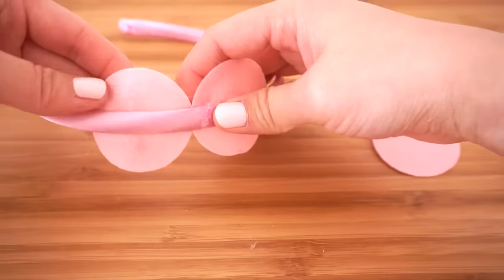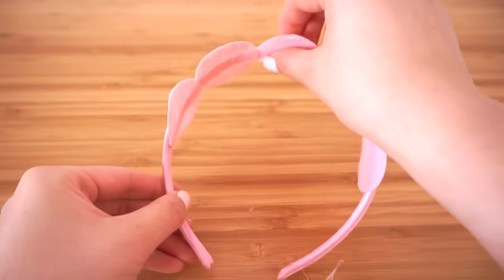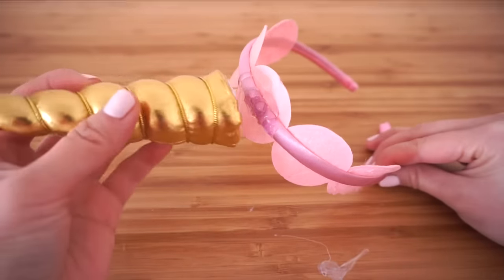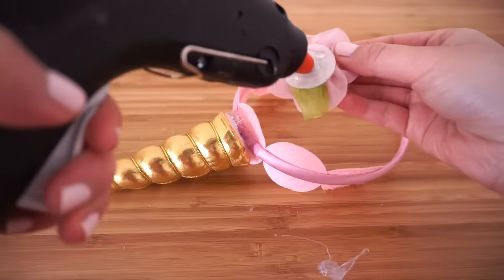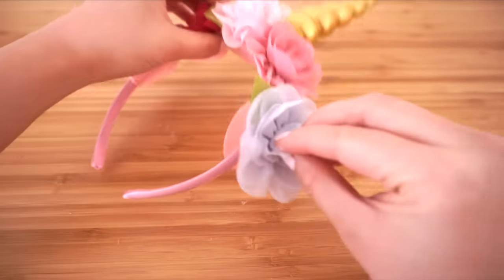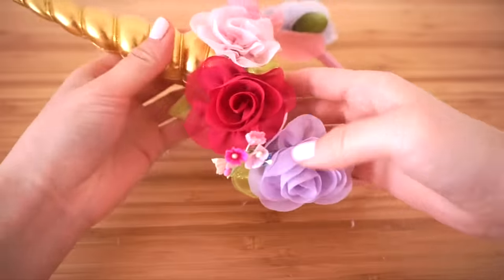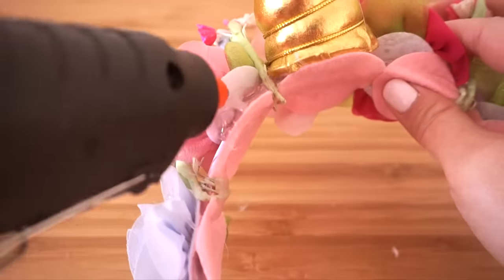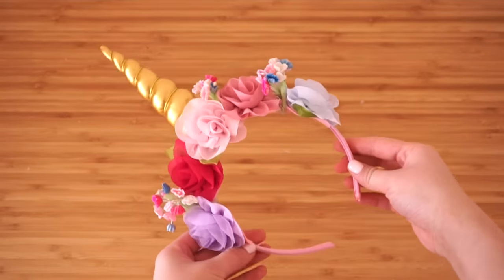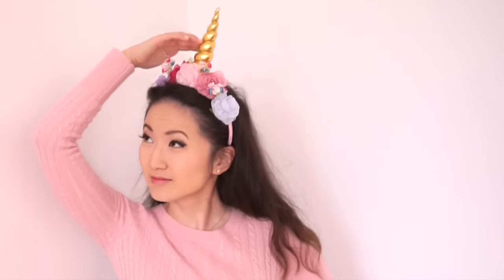Start by sticking one felt circle in the center of the hair band, then add the rest making sure they're glued from underneath — this makes it more comfortable to wear and prevents anything from getting stuck in your hair. Hot glue the horn onto the middle piece and start arranging the flowers along the sides. Finish off with the smaller flowers and cover any exposed wires with hot glue. Fill up any gaps and you're done — the satin hairband is really light and comfortable and doesn't pinch your ears.